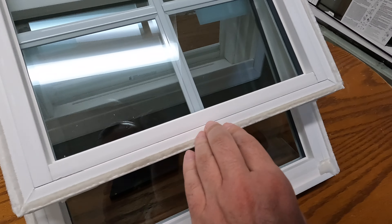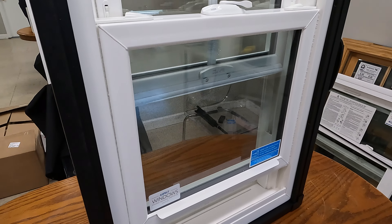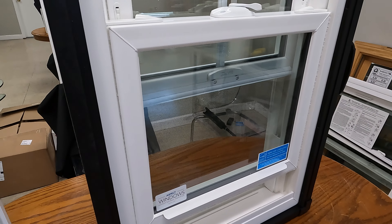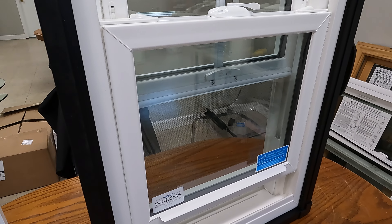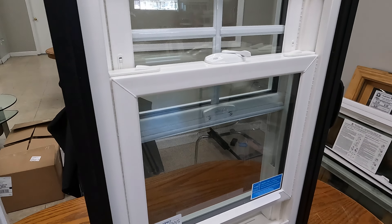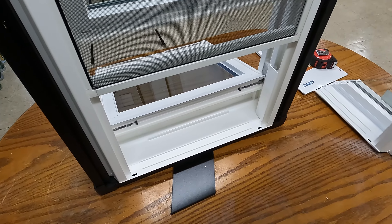On the top sash we have another layer of weather stripping as well. The glass is slightly tinted, kind of like sunglasses — it has low-E and argon gas, and it's an Energy Star qualified window, so it can be installed in the northeastern US.